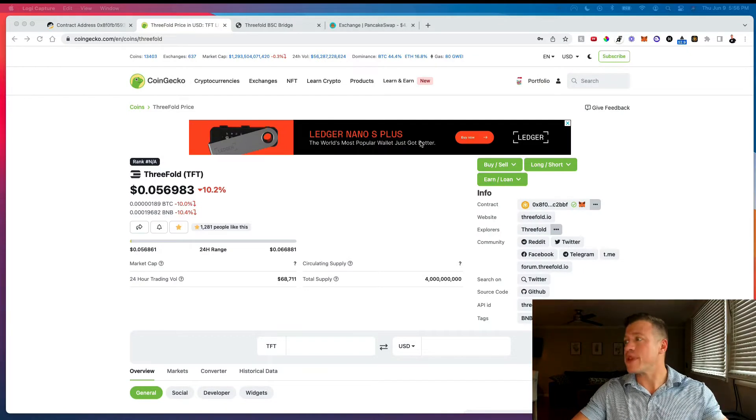Right now we're earning TFT tokens to our ThreeFold Connect wallet on our phone. We need to take them from there and move them to our MetaMask wallet through a ThreeFold BSC bridge, which I'll link in the description. Once they're in MetaMask, we'll swap them for another token on PancakeSwap, then move them to an exchange where we can cash out. Let's get started.